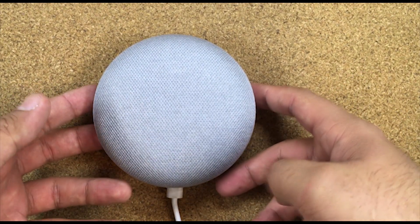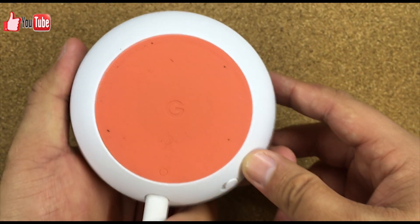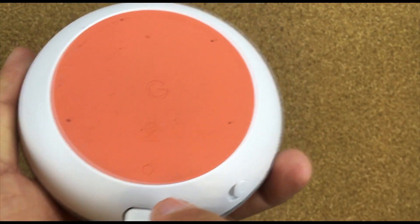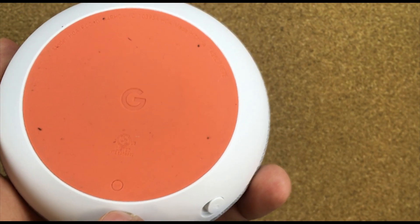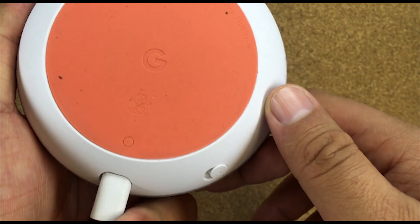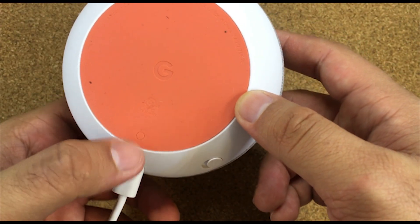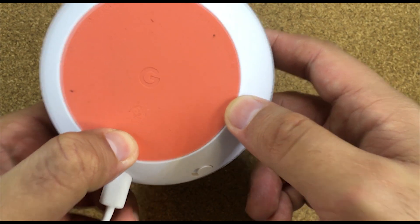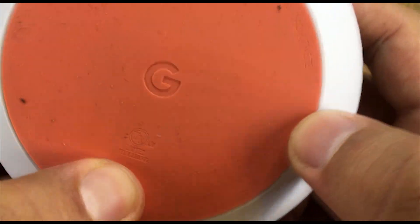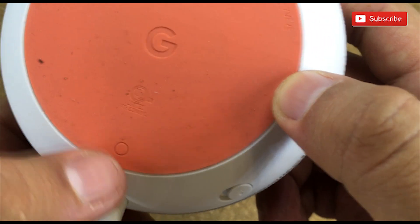Here in the back of the Google Home you have this little circle. I wasn't aware of this circle until I had to research it a little bit, but if you click on this circle in the back you're going to hear a clicky sound. This is the reset button — it's a little bit hidden, but that's okay.